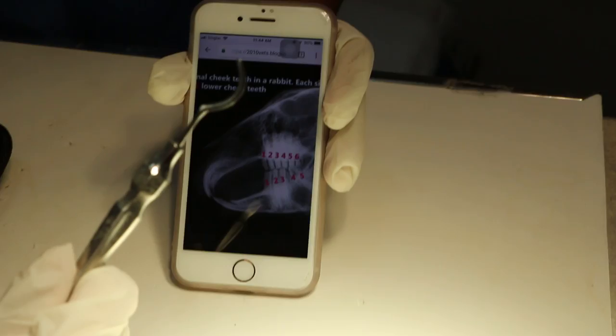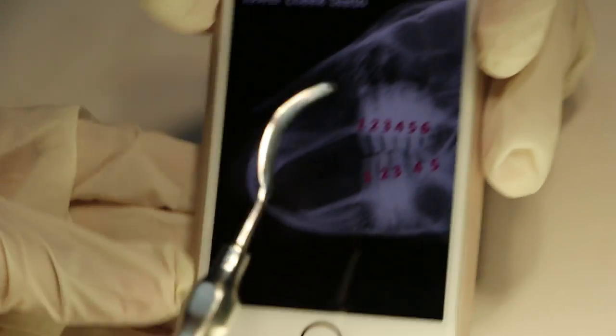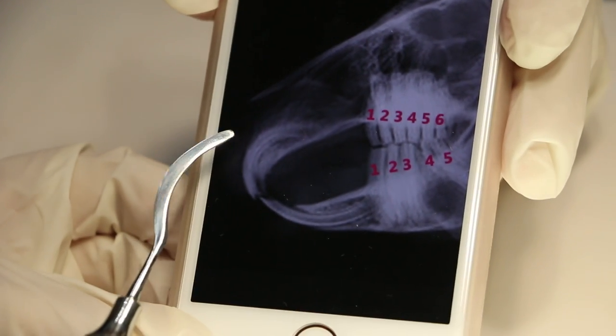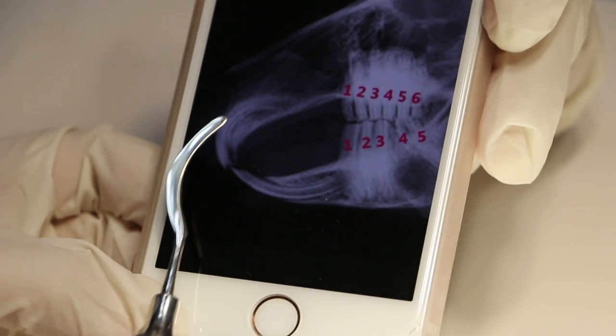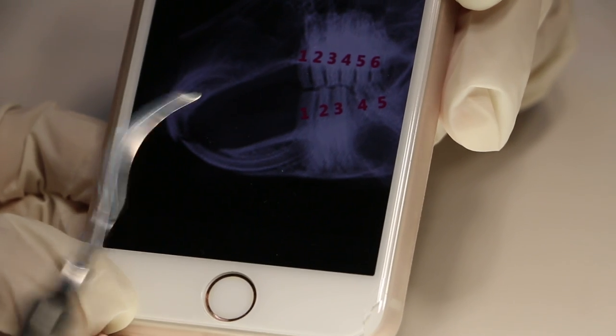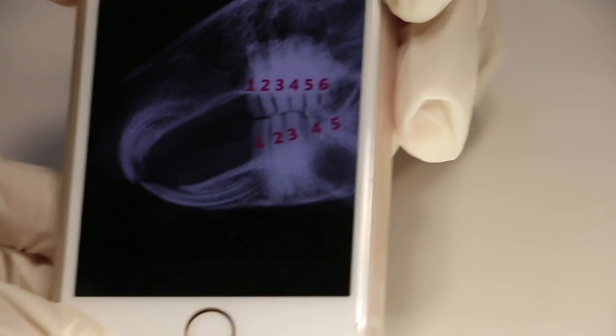This is the incisor luxator, which is used for loosening the ligament in between the tooth and the gums. We need to insert this and try it — for the upper incisor, go up to the root to loosen the ligament between the gum and the tooth.